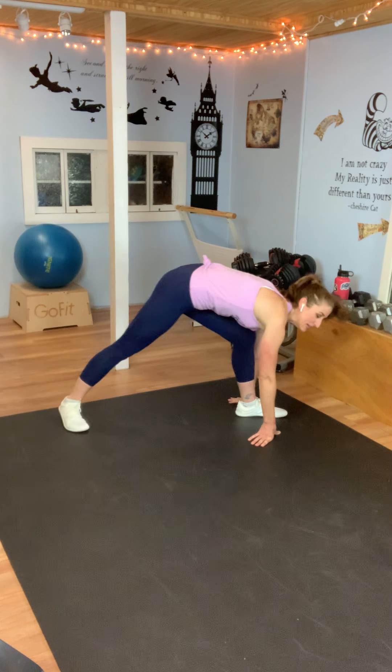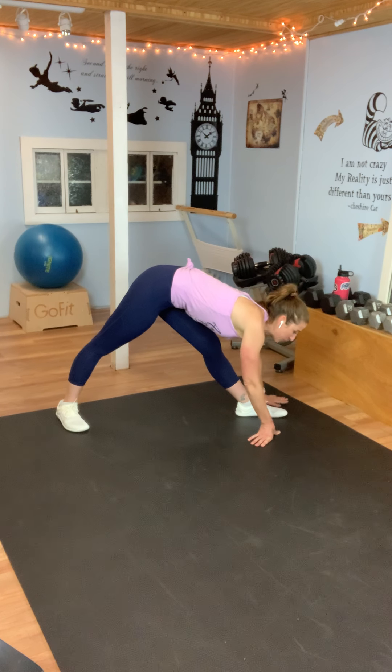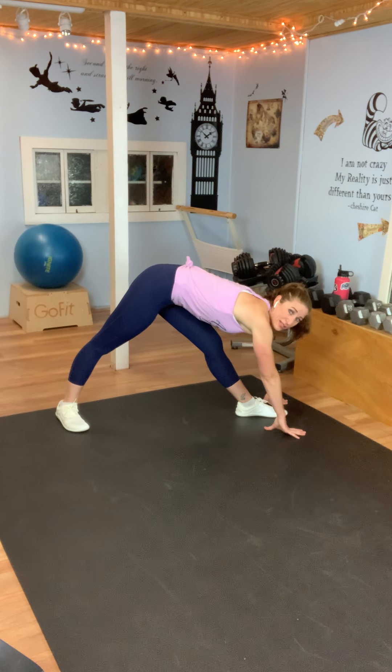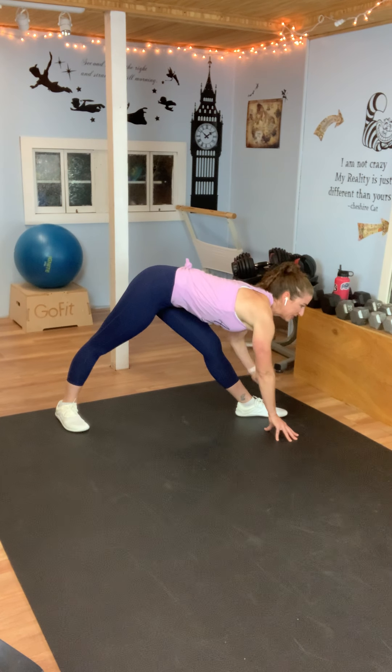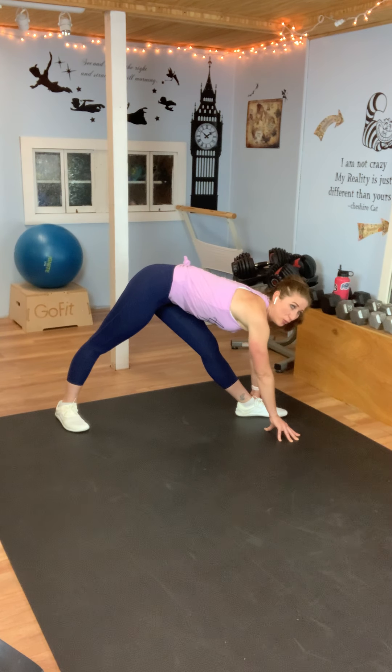Let's straighten both legs so you're making a triangle, and bring your chest towards your thigh. If you can touch the ground, great — but I want it to be your chest, not your head. I'm talking chest down so we get the stretch down the hamstring. Fitness is a journey — it's something you keep doing. It's a lifestyle. You don't do it every once in a while and hope you're going to get results.